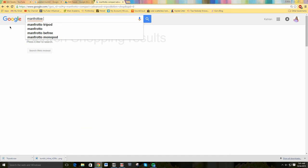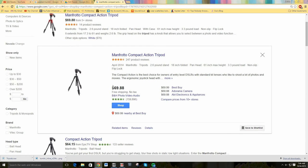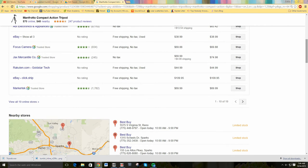The next tripod is the Manfrotto Compact Action tripod. It is 4.5 stars rating on Google and it has 143 five-star reviews and 79 four-star reviews. The price is $69.88, so it is an affordable price. The pros: it is easy to set up, sturdy and lightweight, and it has a cool design.